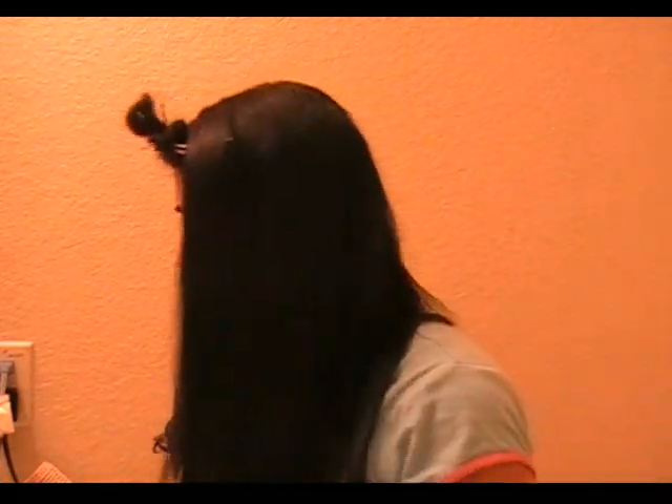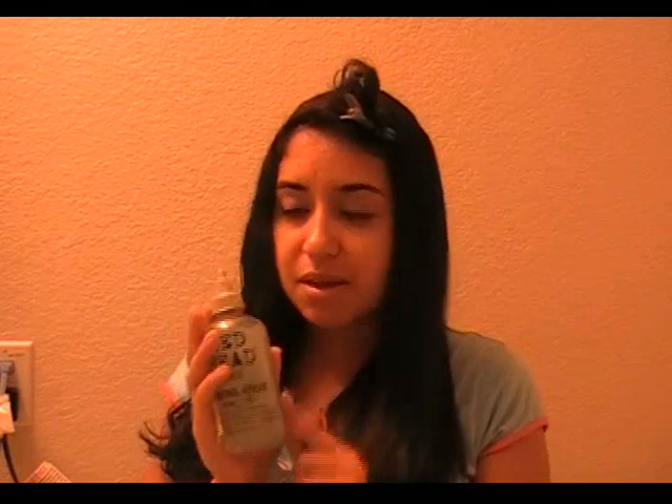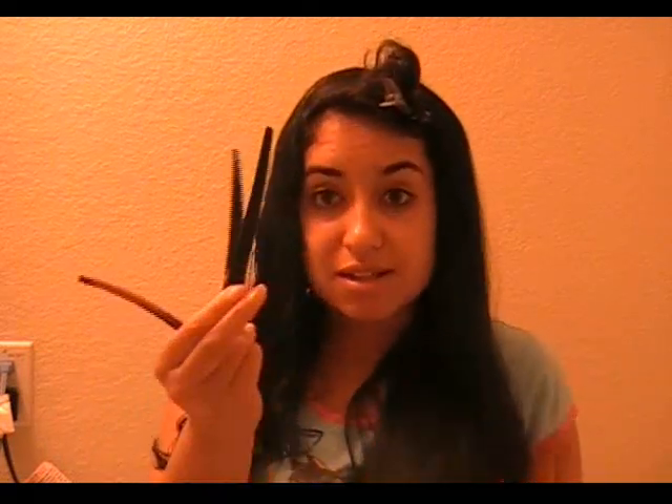I wash and shampoo my hair and then I use this Bedhead Control Freak serum right after the shower. It's really good stuff — it's kind of expensive, I think this bottle is $15, but it's well worth it if you want frizz-free straight hair. I put that in and then I'm done with products for now.